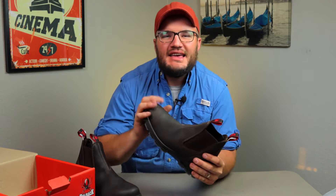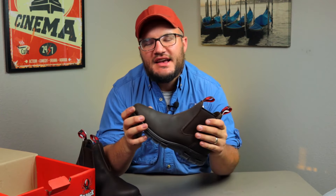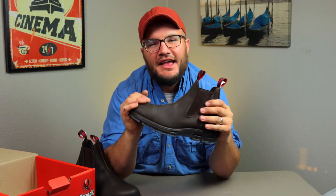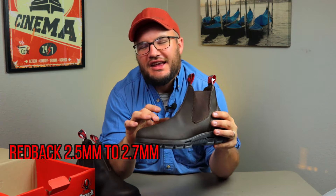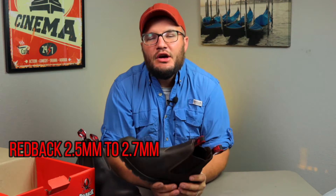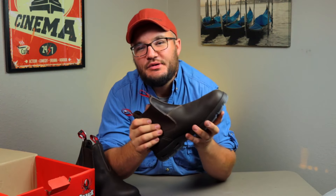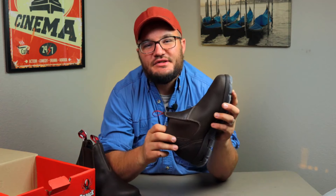With this full grain leather, they say it's chrome tan — that's a newer process than the oil vegetable tan. They're saying that this leather is thicker than their competitors: with Redback you're getting 2.5mm to 2.7mm, where with competitors you're getting 2.4mm to 2.6mm. It's noticeably thick leather and I feel like it's gonna handle what I give to it. Also worth noting, this boot does come in a steel toe version.